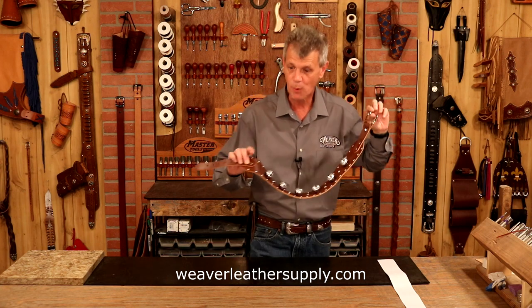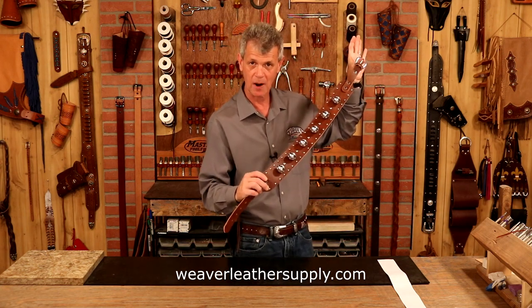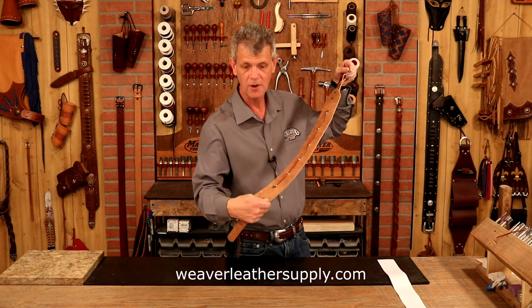Right off the bat, here are two key points. Quality leather — this is our finished double shoulder in a bomber brown, eight to nine ounce. Beautiful rich color, very supple. It's got a good weight to it, good feel.